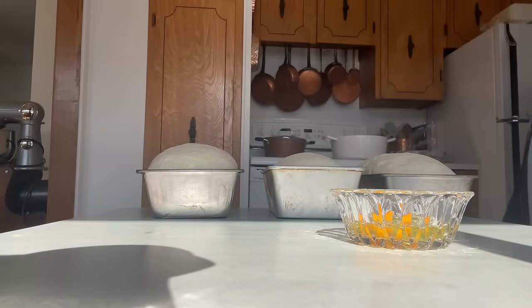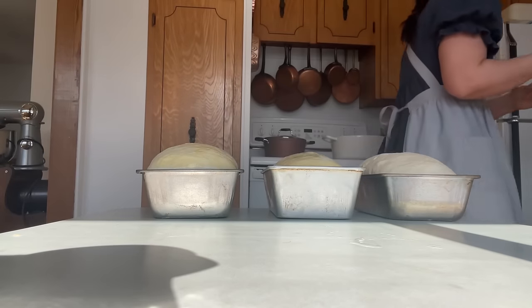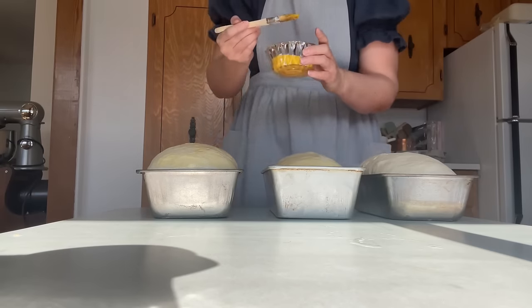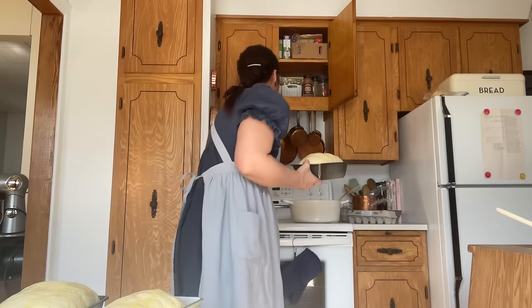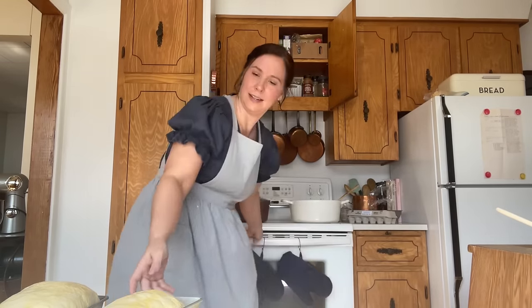While the filling is cooling off, I'm adding an egg wash to my bread loaves and then popping them in the oven. These are going to make beautiful sandwich loaves for school lunches. I'll probably pop one into the freezer and can fit two loaves in my bread box.